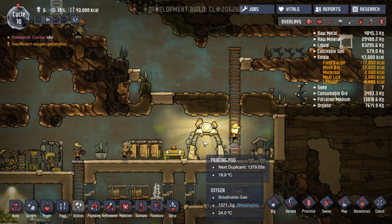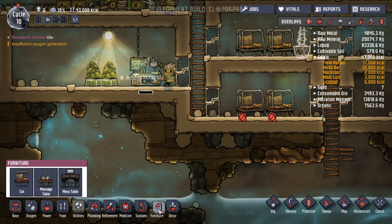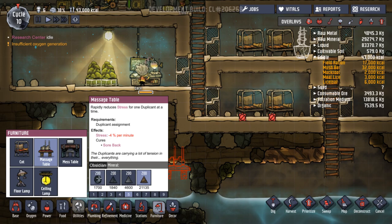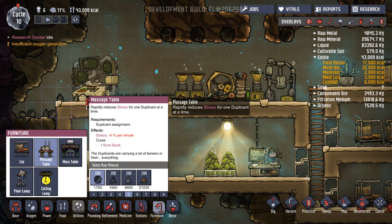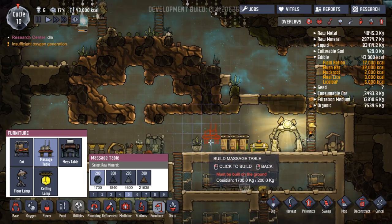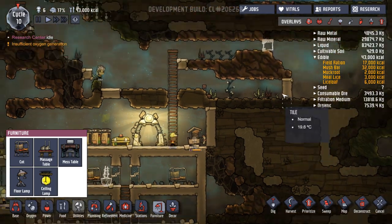2.3 cycles to the next person. They come out of here but thank goodness they never go back in. Contaminated oxygen. We've got a mess table where they can eat and reduce stress — that might be good. A massage table reducing stress one person at a time. Can I make it with sandstone? I can. Where could we put that? It's not bringing up the power grid when I make it. Put it in here — you can pass out and be massaged at the same time.